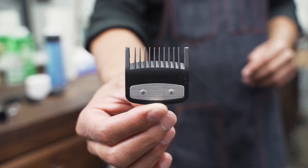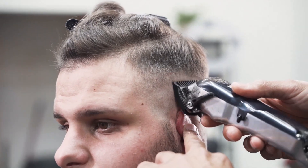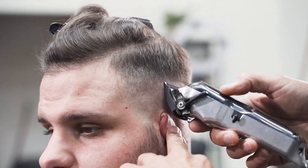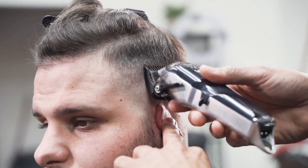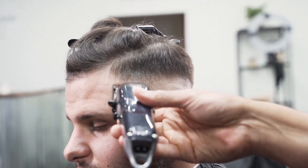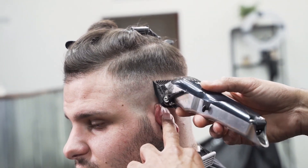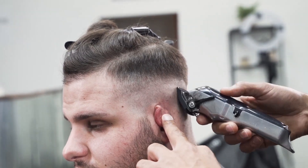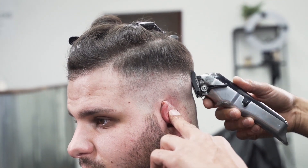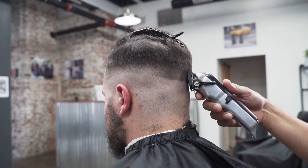Make sure it's nice and clean, go over it. The next guard we're going to use is the one. If you open it up, it's equivalent to the one and a half. As you see me getting higher I open that guard up, and that basically blends right into that previous clip. You see me start with a close, flicking my wrist, creating a scooping motion, and as I start to get higher I open that lever all the way. You want to do this all the way around the head, making sure it's nice and clean.